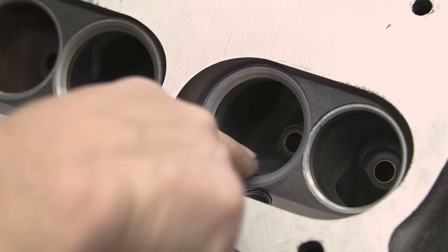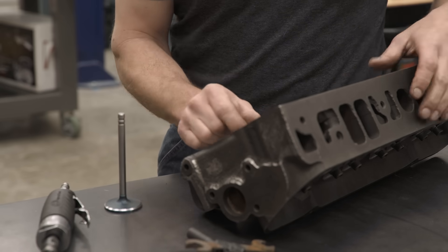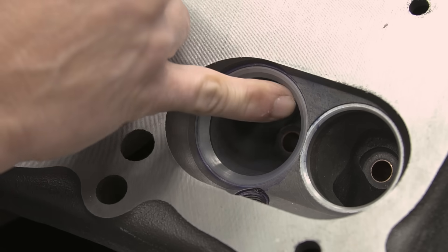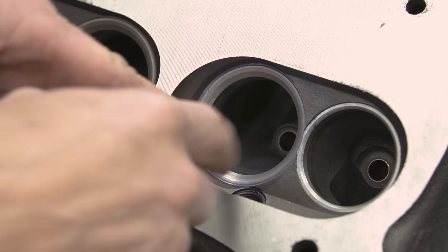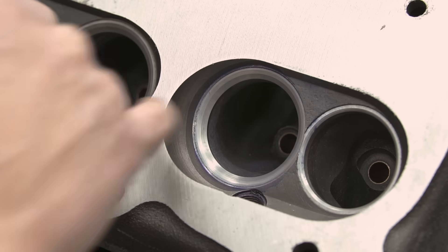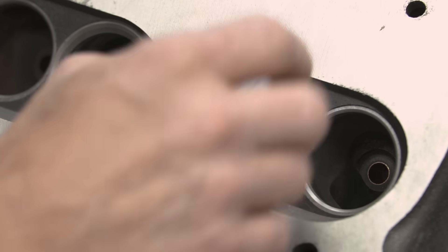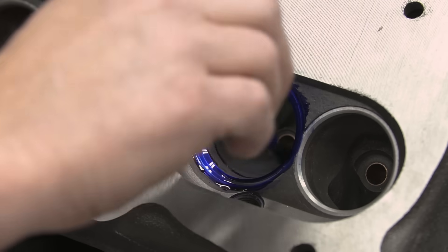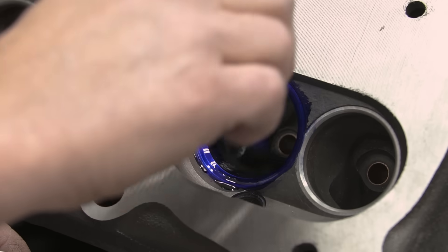My first step is to take some dye chem machinist dye. I'm not gonna coat the entire chamber — the main reason is so I can take the valve, put it inside with some lapping compound, and clearly see where my sealing surfaces are. Then as I use the grinder and the blue is worn or cut away, I can easily see where I'm at, because I do not want my burr to hit that sealing surface. Dye chem dries to the touch quickly and wipes off with brake clean.